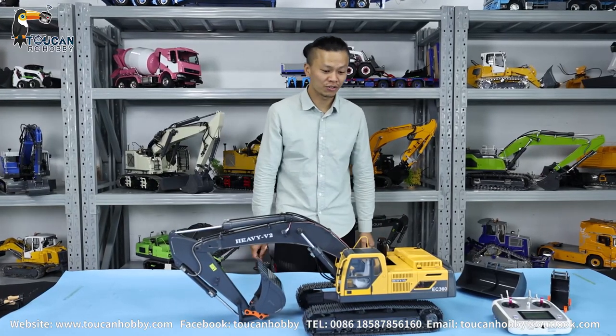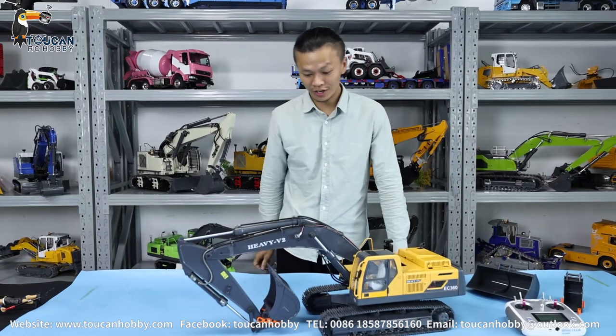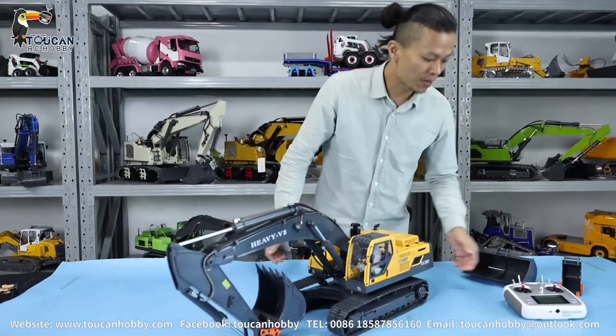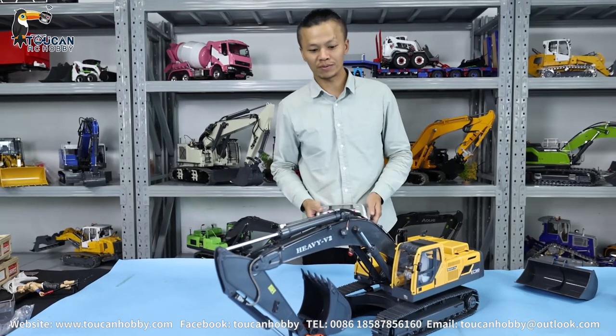Hi, Oliver is back again to show you one more X-Veter. This one is from GDM model. It is the EC360 V2 X-Veter, 1 to 14 size. I already powered on the radio and battery connected. Let's start to play this one.